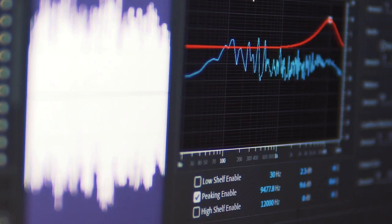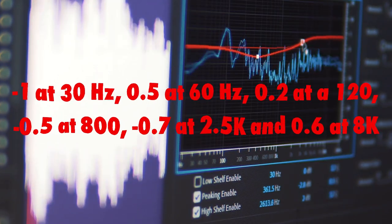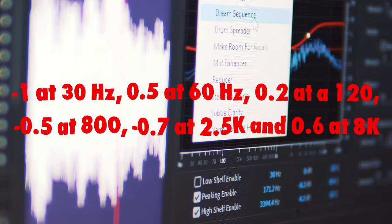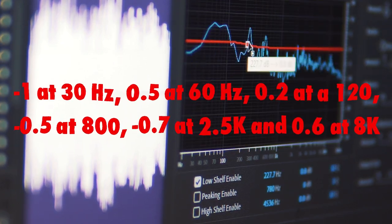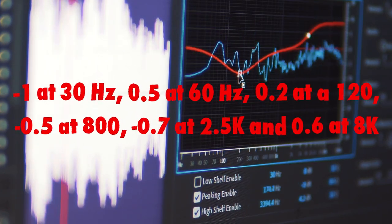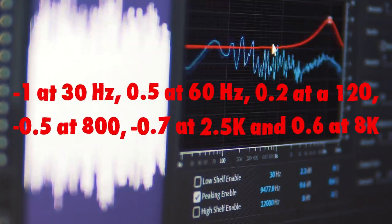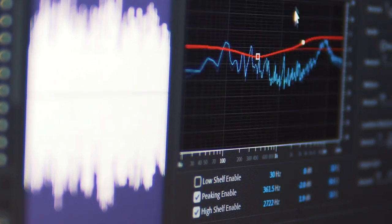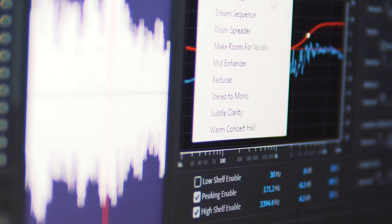For example, you might see something like minus 1 at 30 Hz, 0.5 at 60 Hz, 0.2 at 120, minus 0.5 at 800, minus 0.7 at 2k, and 0.6 at 8k. Notice that there's a little happening in a lot of different places. If you have to add a lot of EQ, it's time to go back and remix. That's what the pros do. It is not uncommon at all for a pro mastering engineer to call up a mixer and tell him where he is off and suggest that he does it again.